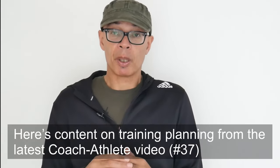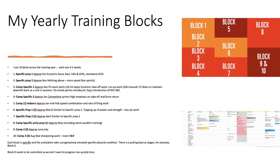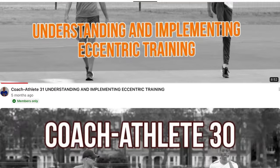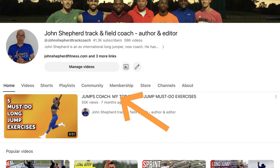Do consider becoming a channel member. By doing so, you can help me help you become a better athlete and coach. For as little as just £1.99 or $1 equivalent a month, you can become a channel supporter. I've also got coach-athlete memberships whereby we deep dive into many of the topics that I cover on the main channel, where I quote research, provide training programmes and give you that extra dimension to the information that will hopefully improve you. Head over to the channel's homepage, click on the members button and take a look at the offers.